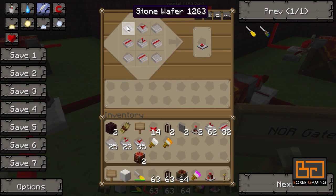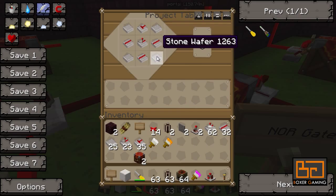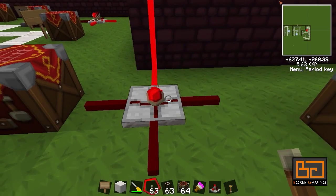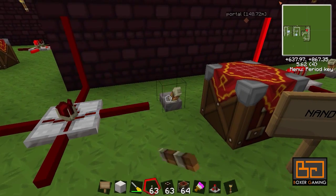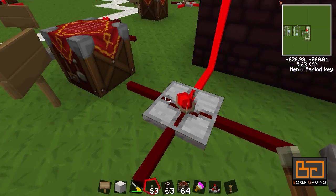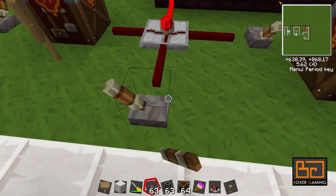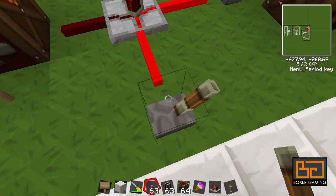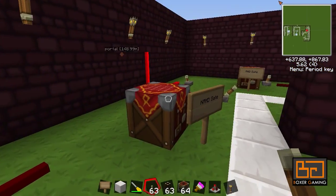Next one: the NOR gate. This one is very useful — it takes about six or seven blocks to make this in normal redstone. This is pretty much like the NOT gate but it just does it across multiple inputs. It has three inputs — these three here. If any of them is on, the output is off. So it doesn't matter if you turn two on, it'll still be off. That's the NOR gate.